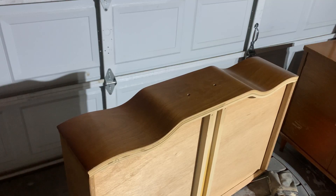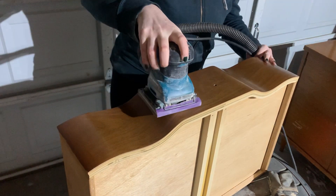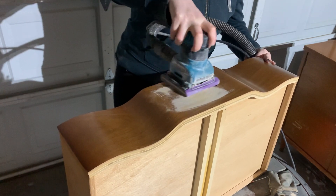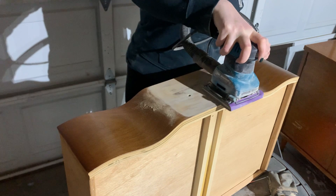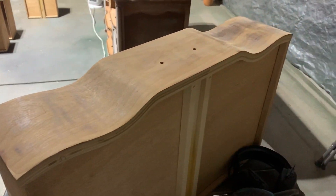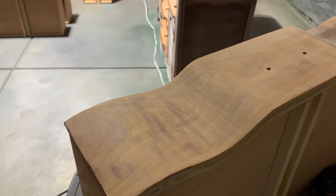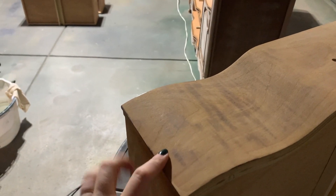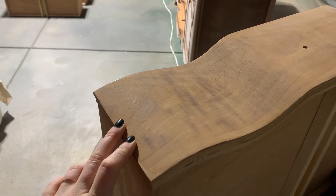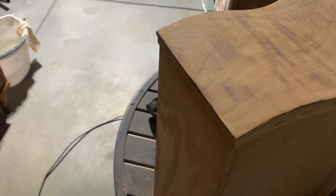Now that this piece is all prepped and ready to go, it's time to start sanding. I'm going to use 150 grit sandpaper to start lightly taking off the surface finish of the drawer front. We have a little problem though — I was under the impression that this was a solid wood drawer front, but it is not. Instead it is a very, very thin modern veneer, and unfortunately I did sand through the veneer on just a little edge of the corner, and that's when I immediately stopped sanding.